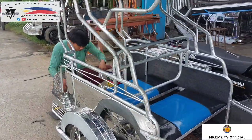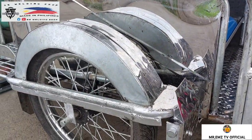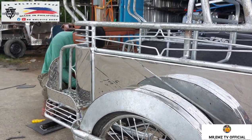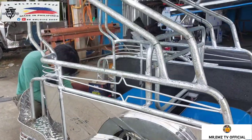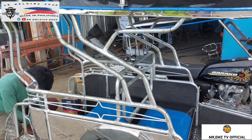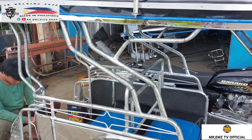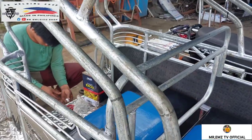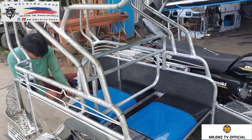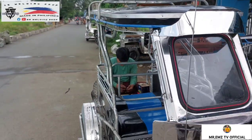Stainless po lahat ng kanyang sidings. Ryos type po siya mga idol, stainless ang kanyang mga sidings. At syempre mga idol, ang ginamit nating pipe dito ay galvanize na pipe. Schedule 40 yung kapal, 3-4. Yung katulong po nito mga idol, 3-4 po yung kanyang laki at schedule 40 yung kanyang kapal.